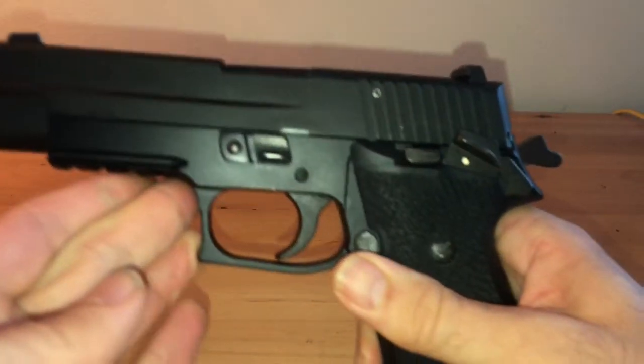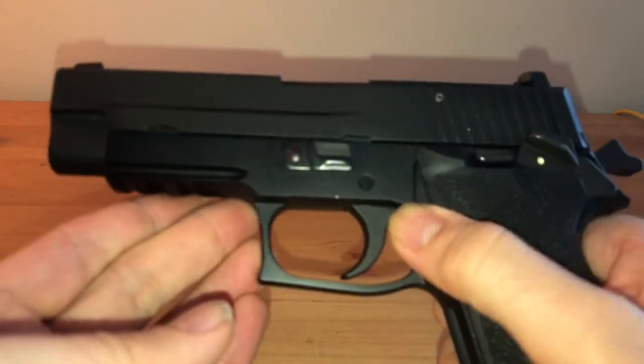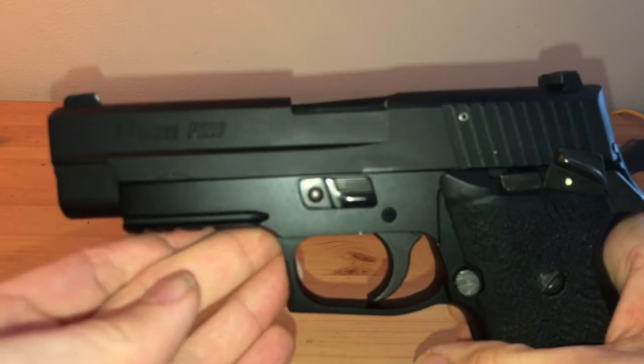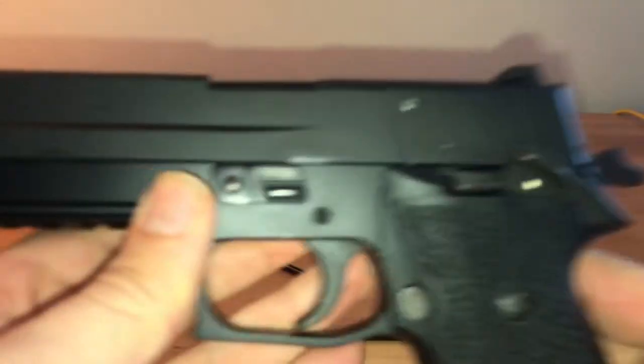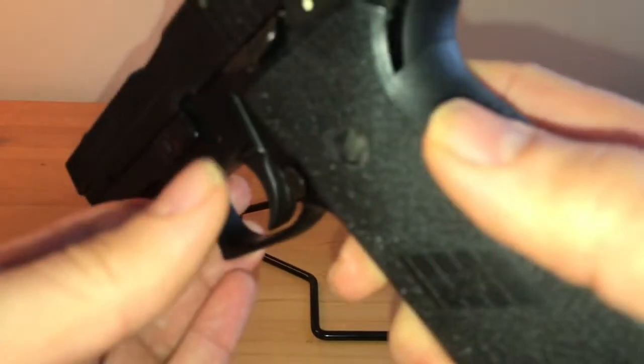Cocked and locked, 1911 style. Now these are starting to come out in Legion form, so you don't see these too often anymore. Obviously Sig does not make this pistol anymore.